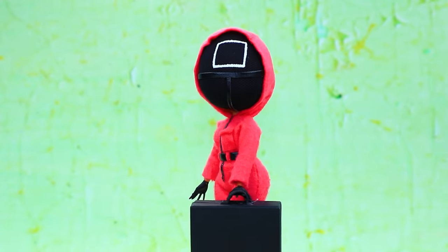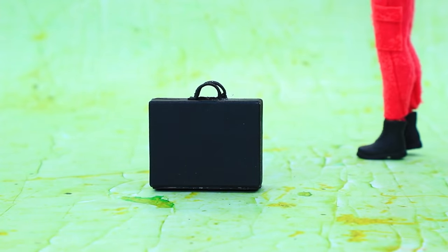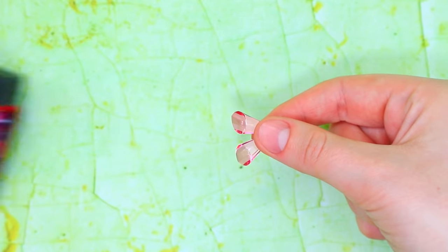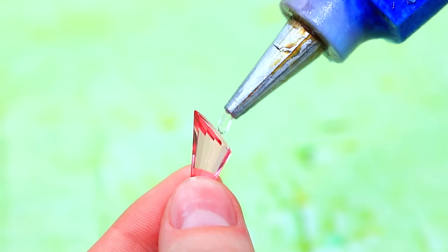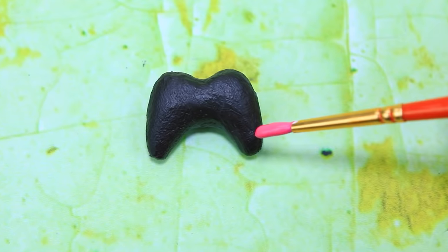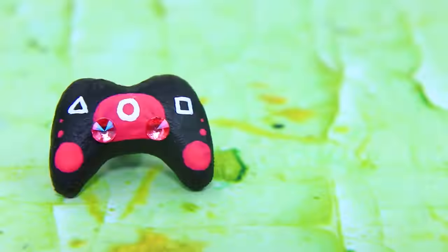Francy, is that you from the future? Wow, there are so many beads — let's make a controller out of them! Shake it. A pink and black controller with rhinestone buttons is ready to go.